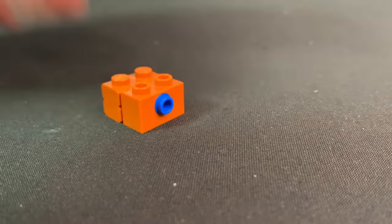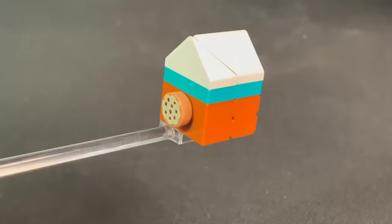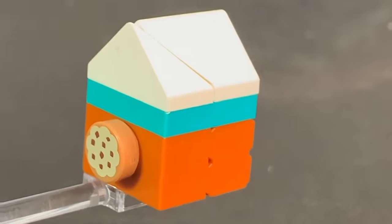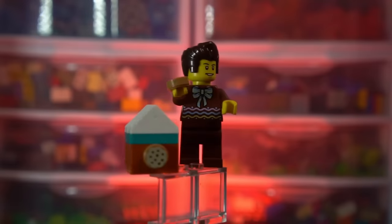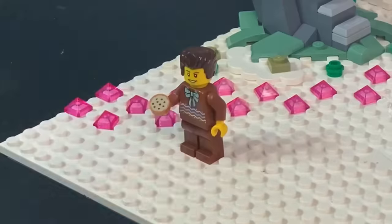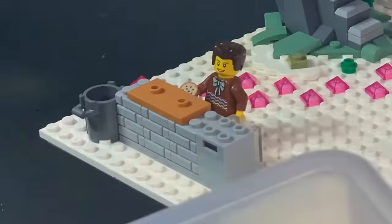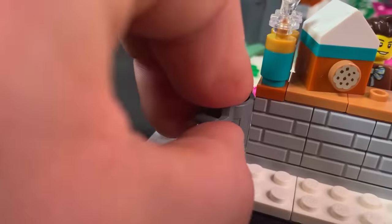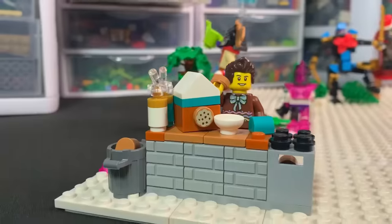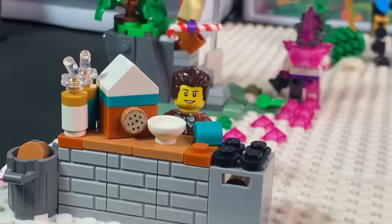We're actually going to build a full-on gingerbread house. We'll start with a burnt orange brick piece, a cookie sticking out for the door, and for the roof a couple of slope pieces to make up white frosting. There we have gingerbread Dareth and his gingerbread house. On the Christmas base plate we'll put Dareth in the corner with a little counter, some different frostings, an oven, and a trash can to throw away all the failed gingerbread attempts — Dareth and his gingerbread factory.